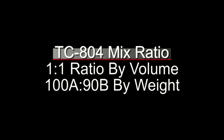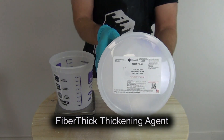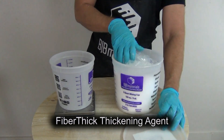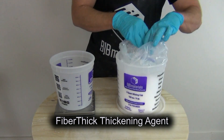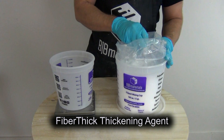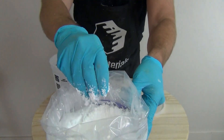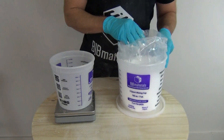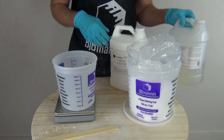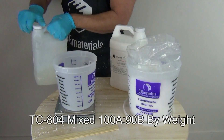The way we're going to thicken this is with fiber thick thickening agent. Fiber thick is a small fiber thickening agent, and it's preferable to fumed silica thickeners because it doesn't suspend in the air, so it doesn't become as much of a breathing hazard as you have with fumed silica products. That said, it's always a good idea to wear a dust mask or respirator when working with powder thickening agents or fillers. This is also a very low density product — about a pound here makes up for about a gallon of mass.